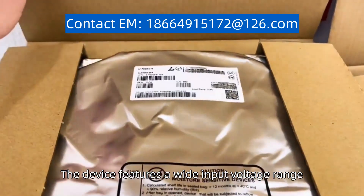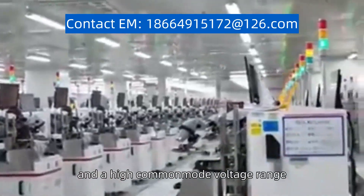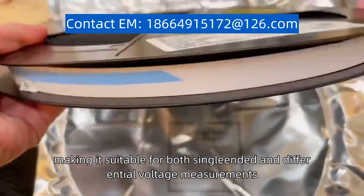The device features a wide input voltage range from 2.7V to 3.6V, and a high common mode voltage range, making it suitable for both single-ended and differential voltage measurements.